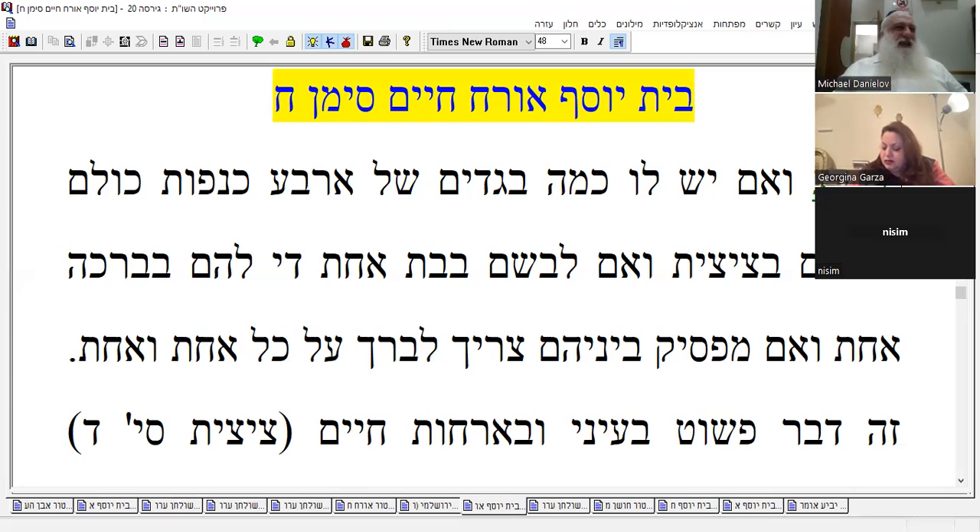We said yesterday we still don't bless in the morning on the talit katan even if it's the right size — we exempt it with the talit gadol. You don't bless on katan, you bless on the gadol, right. You have to have the katan in mind when you bless on the gadol — that's the way it's done.